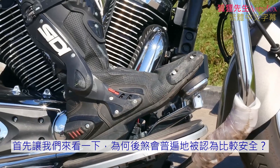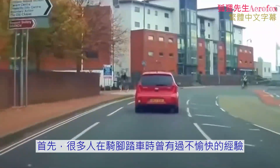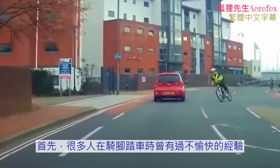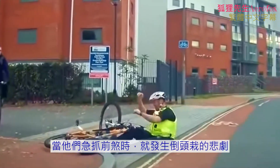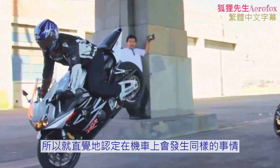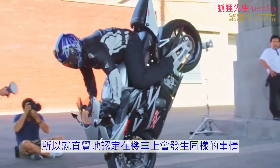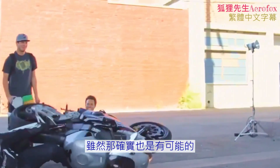First of all, let's see why the rear brake is widely considered a safer option. A lot of people have unpleasant experience on bicycles, when they grabbed the front brake and flipped over the handlebars. So now, intuitively, they think the same thing will happen on a motorcycle too.